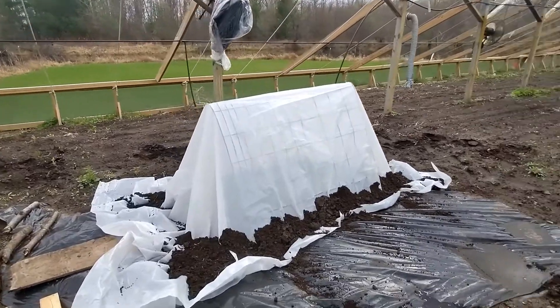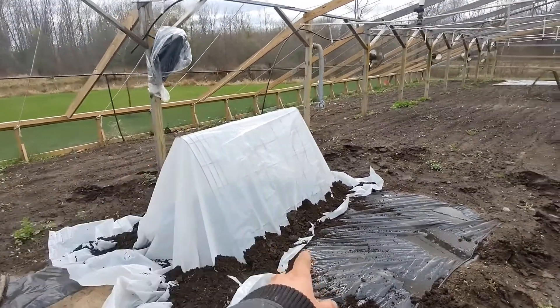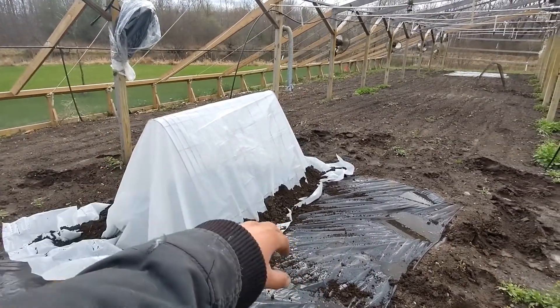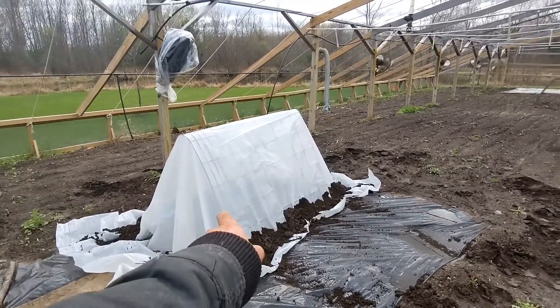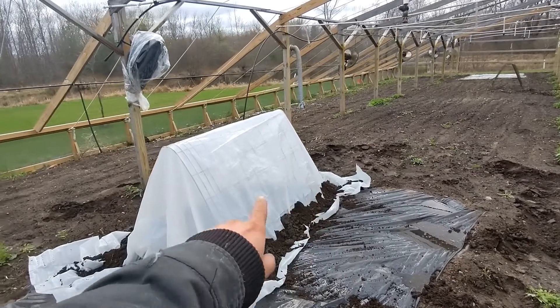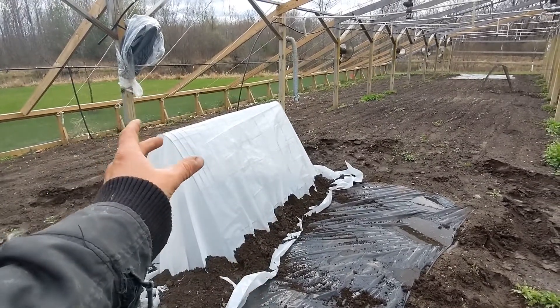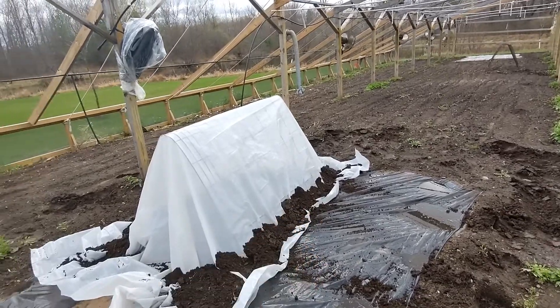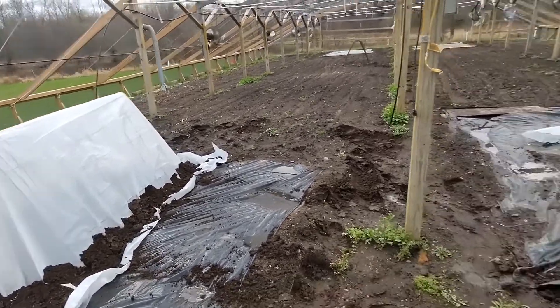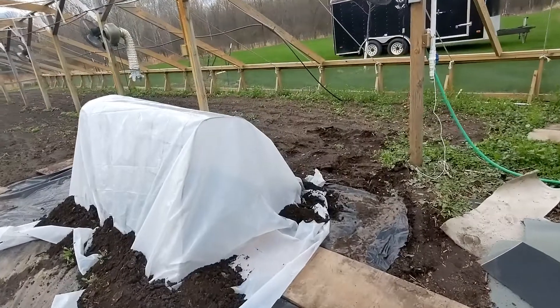This is what the hoop houses are going to look like — pretty simple, just some six-mil plastic over top of what must be a 10-foot by 4-foot hog wire fence, crimped down the middle so it's like a teepee. Just go ahead and put dirt on the sides to keep the plastic down.